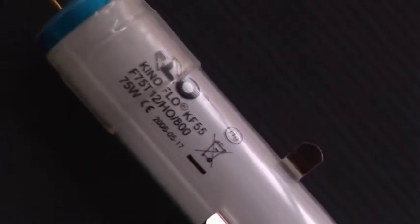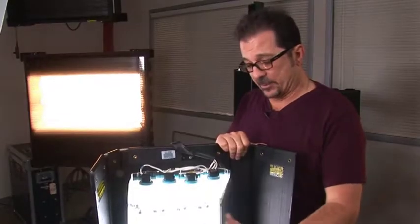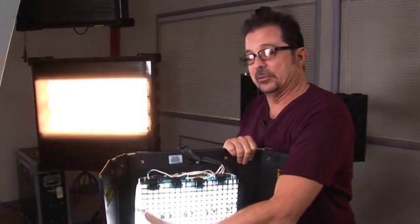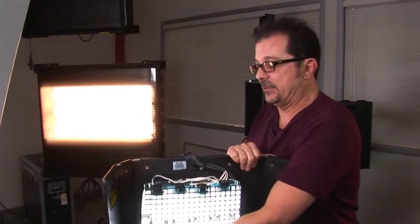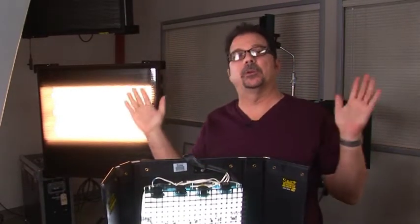These color bands make the lamps easily identifiable once they're in the fixture, especially when the fixture is off so you don't have to remove any components to see what light it is. You can just look through the louver or at the end of the fixture. The last component of the fixture is the louver, a very important component that helps control the light.